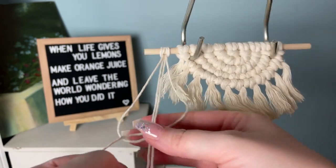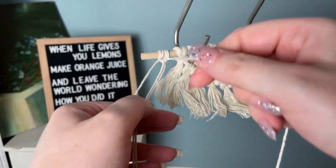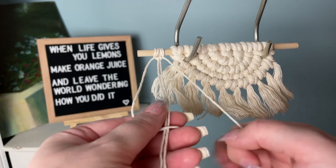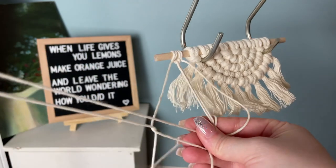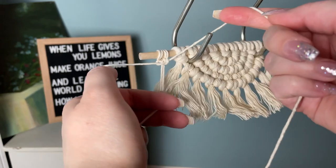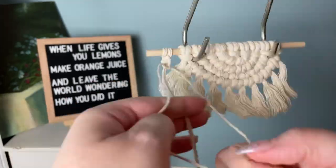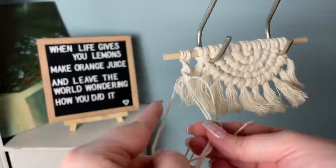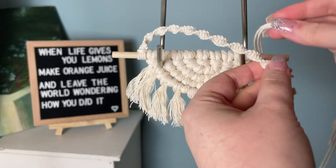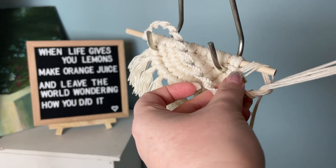To do a spiral knot it's just like doing a square knot, only we're focusing on one side — we're not going to be alternating sides like we would for a square knot. Always start with the left side. Keep tying your spiral knots until you get the correct length you need. Even though this is the most time-consuming, it looks really delicate and feminine — totally worth the effort. Once you reach the desired length, wrap it around the other side and tie a regular overhand knot.